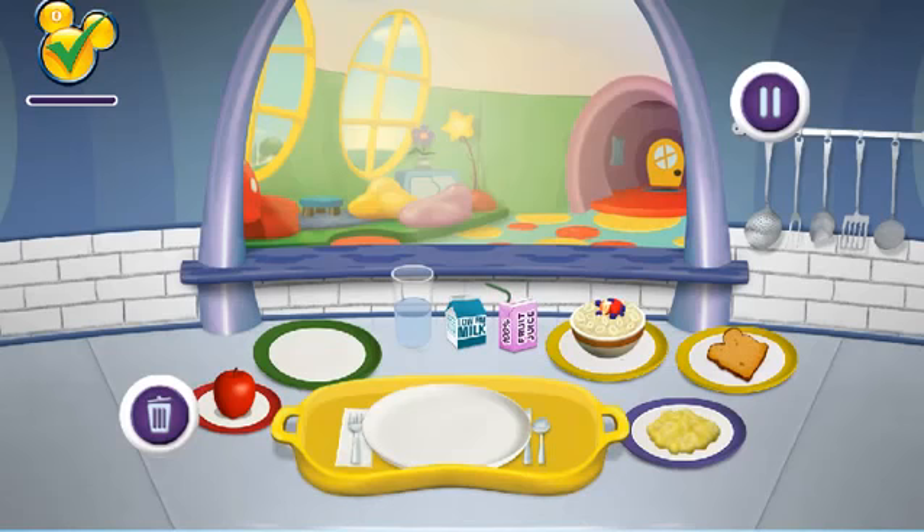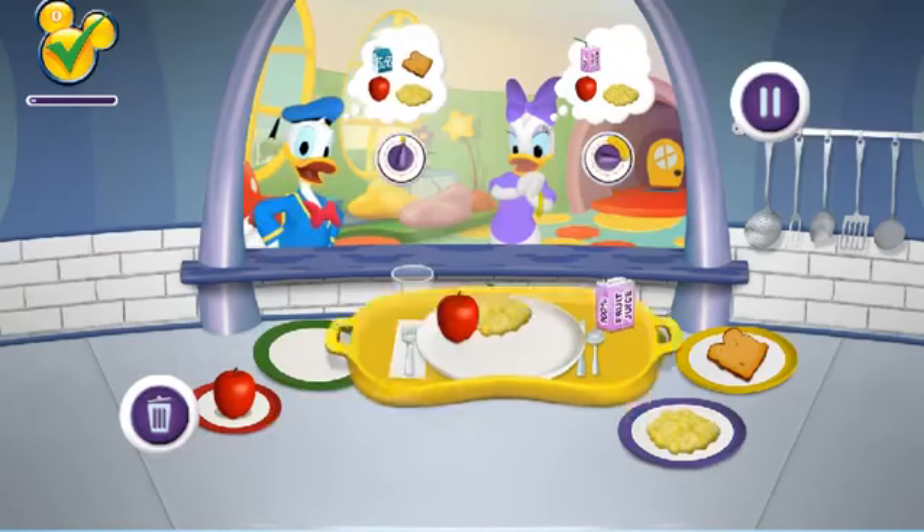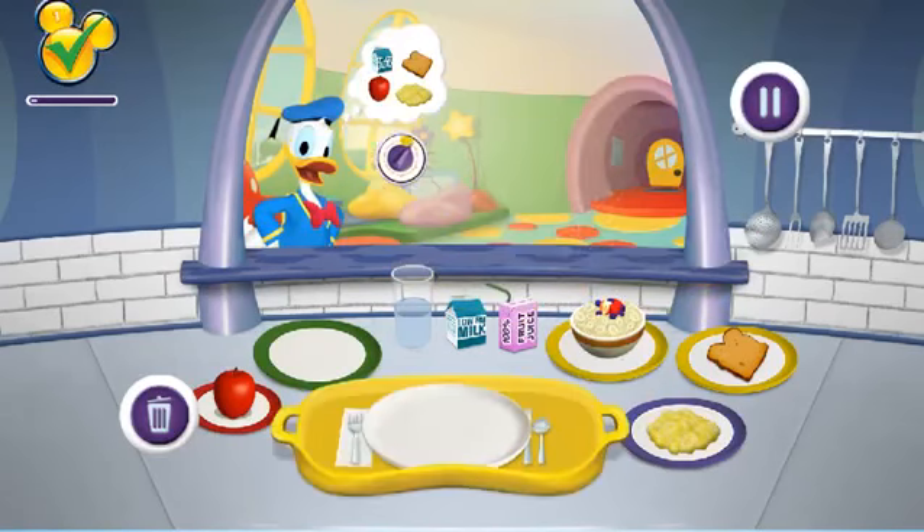Okay, just put the food and drink items the customer wants on a plate, then drag it to the customer. Practice is served! Here's your first Mickey check!